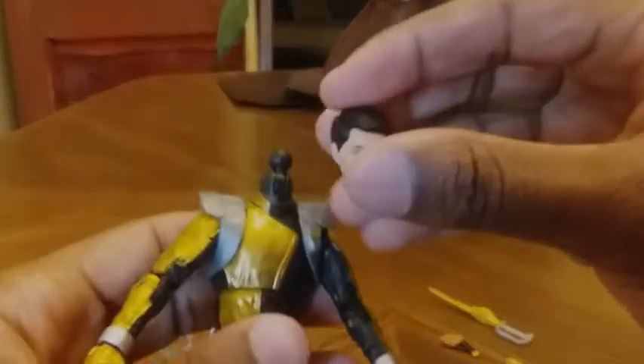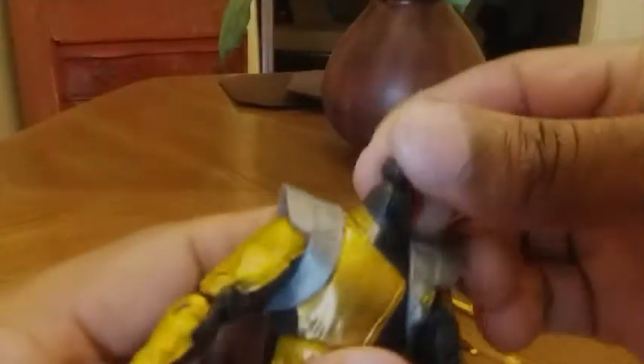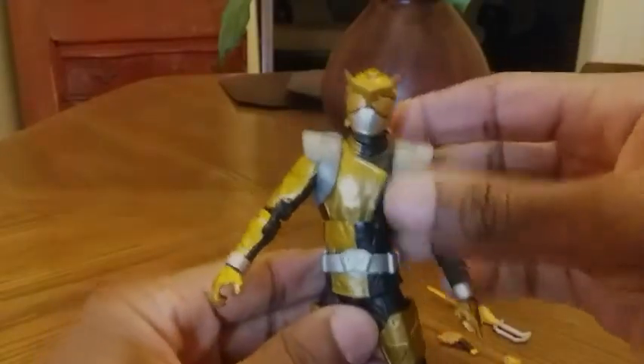The head is removable so you can swap if you want him with his helmet or without. You simply pull the head off — there is a ball hinge here — and you just line it up and attach like so. There you go, now he's fully morphed.